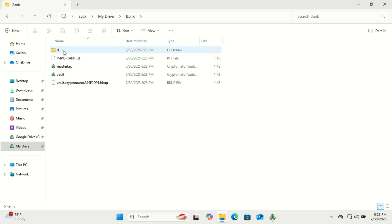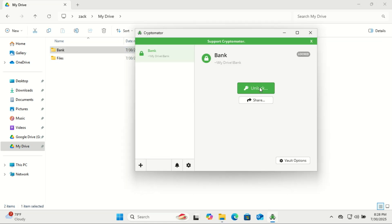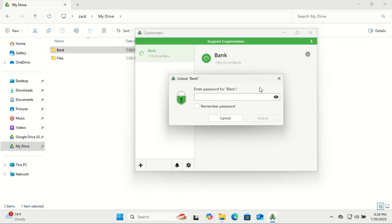Let me show you the right way to do it. After creating your vault, simply unlock it by entering your password. If you're on a personal computer, Cryptomator gives you the option to save the password so you don't have to type it every time. But I don't recommend enabling that — entering your password manually each time adds a layer of security and helps you remember it better in the long run.